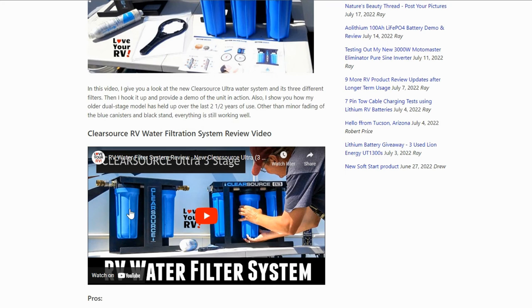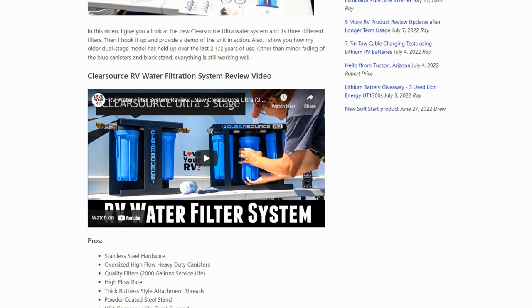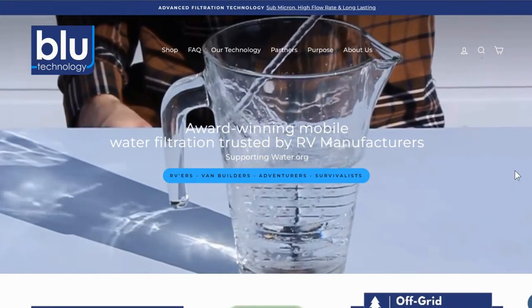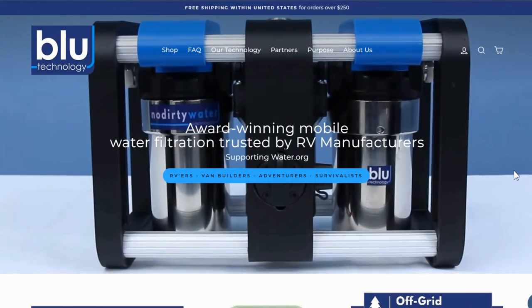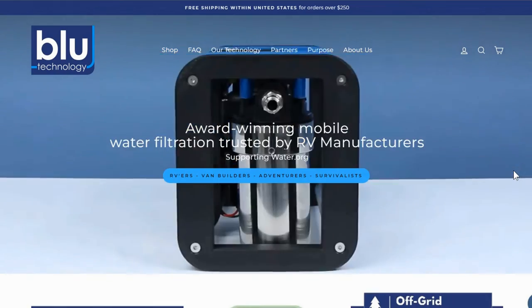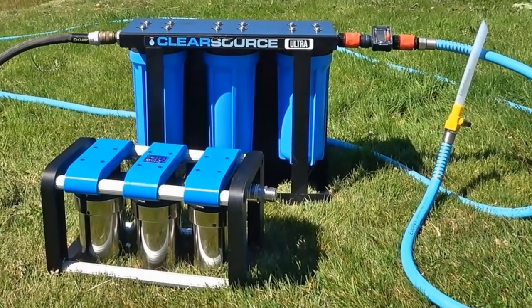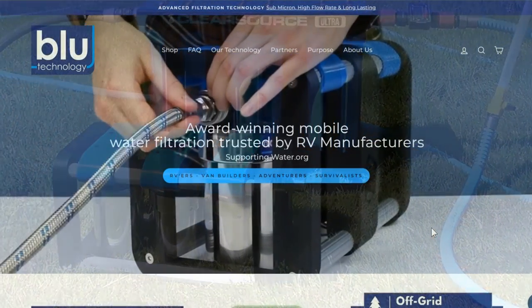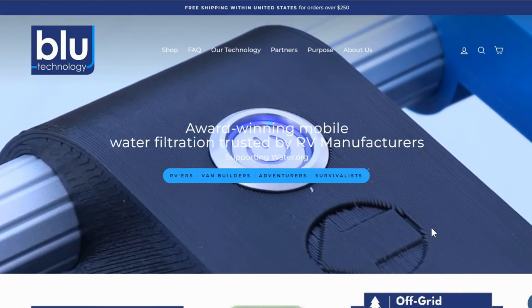I've done reviews on the two jug system and the three jug system. But recently a company called Bluetech — Blue Technology out of Michigan — got a hold of me and asked if I'd like to review their version of this. What really intrigued me was how small it is — much smaller and much more lightweight. Instead of using 10-inch filters it's using a 5-inch filter. So I said sure, send it out. It was sent out to me for free, just so you know up front. I'll compare it to my ClearSource that I've been using for years and we'll see how it does.